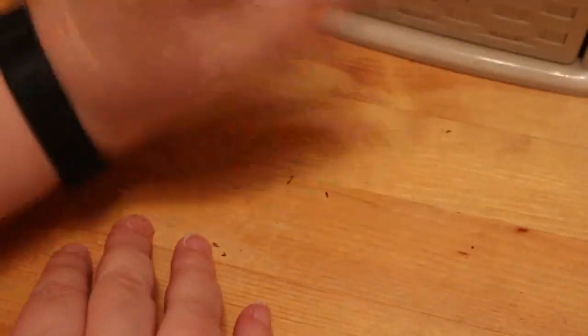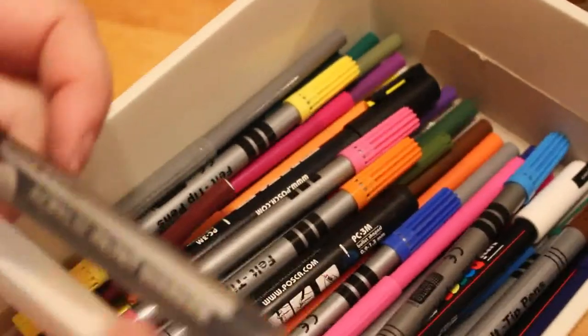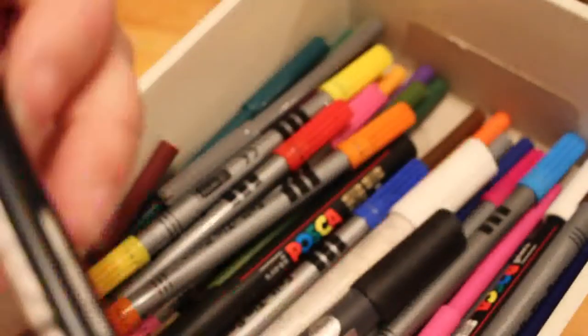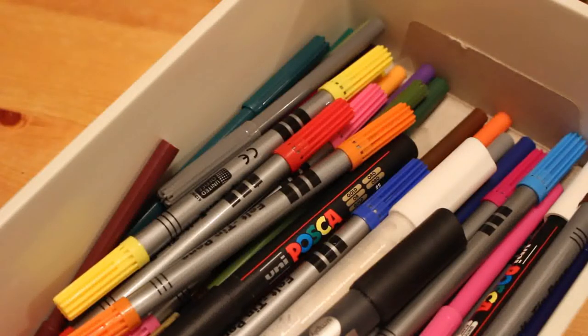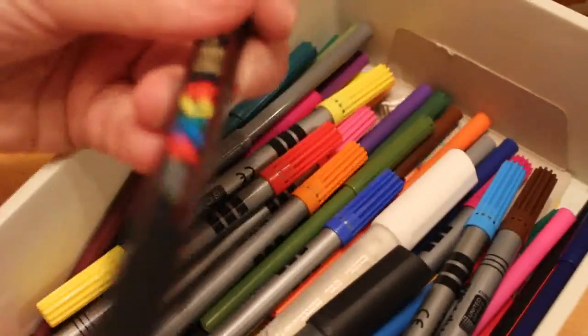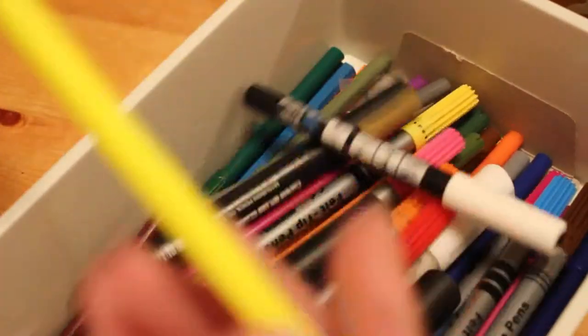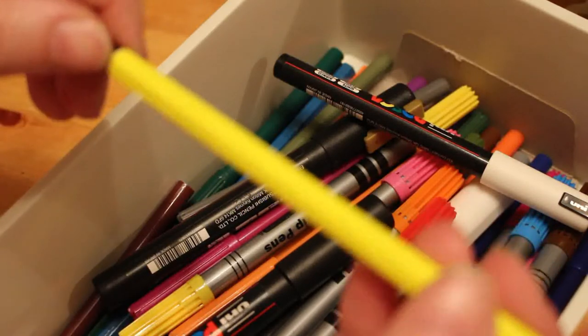In the very bottom drawer we have some random markers — an acrylic paint marker from Hobbycraft and a black one of the same. We've also got some Posca pens in various colors: a black one, a white one, and a gold one. I don't really use them that often, but they're in there. There are also some odd Bic cheap pencils which I don't use.